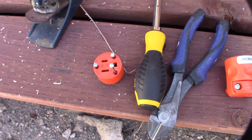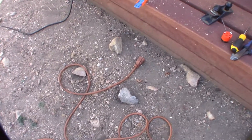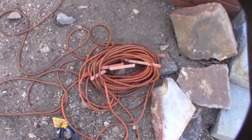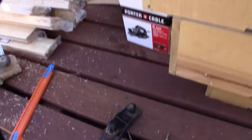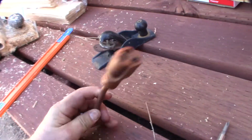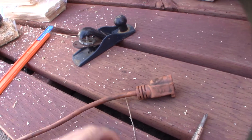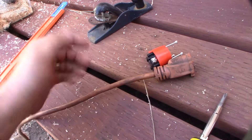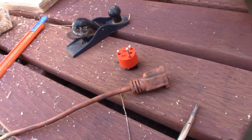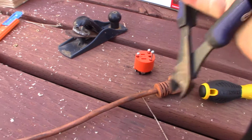Hey guys, what's up. At the cabin here, and I actually just realized that my extension cord — I had run this thing over a couple weeks ago and it no longer works. It's a hundred-foot extension cord and I'm doing obviously a lot of work. I thought I'd show you guys how to replace this end the right way. A lot of the ones on the internet don't actually have the polarity correct — they're basically sticking the wires in without even putting hot and neutral on the right side.